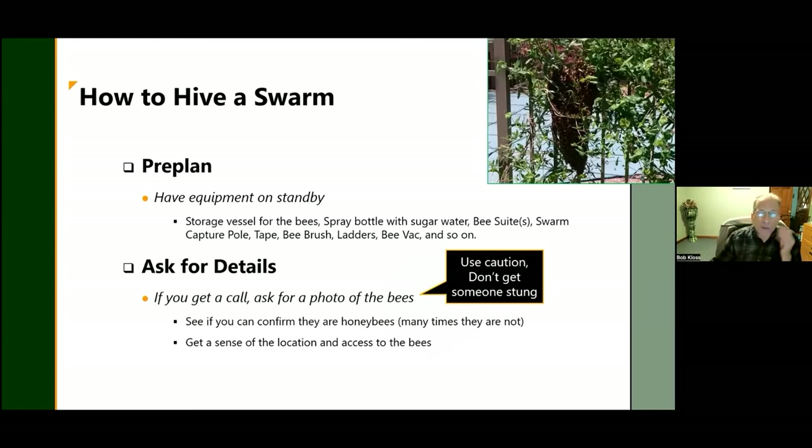Pre-plan: during swarm season I basically keep everything I need to catch swarms in my truck, because you want to get there as soon as possible. Have your bee brush, ladder, and all your equipment ready. Most importantly, when you get a swarm call, the first thing to do is ask them to send you a photo. Most people don't know the difference between bees and wasps, so you don't want to drive all the way out there and find a yellow jacket nest or bald-faced hornet nest. If they say the bees are in the ground, they're probably not honeybees.